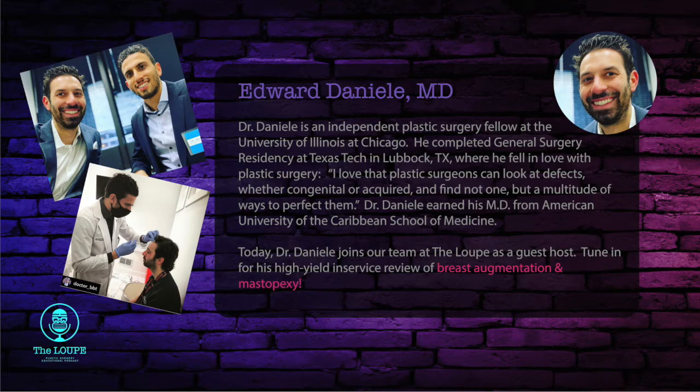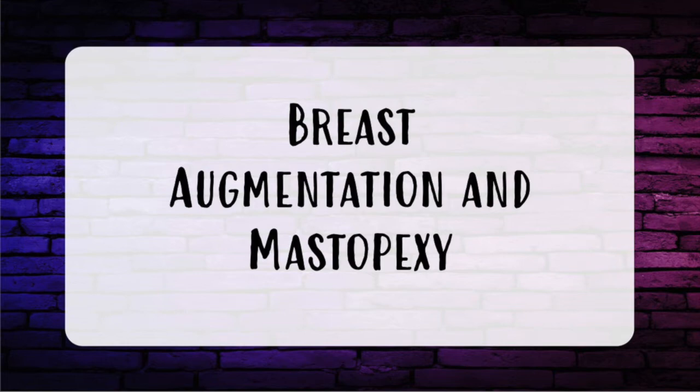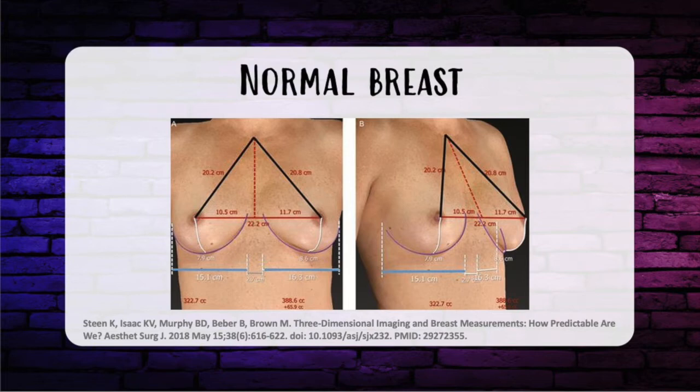I've known Brian for about a year and a half now. Before starting my plastic surgery fellowship out here in Chicago, I completed my general surgery residency at Texas Tech University in Lubbock, Texas. Today we're going to be starting with breast augmentation and mastopexy. Let's fire it up.